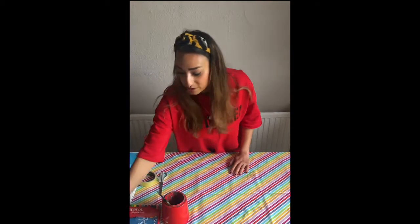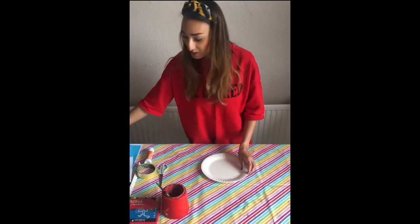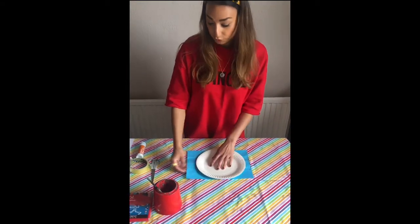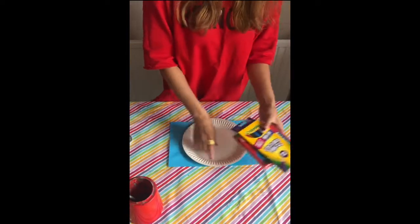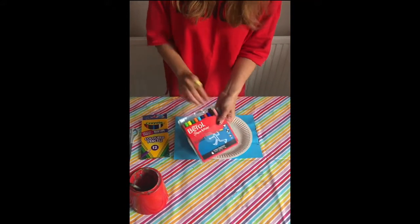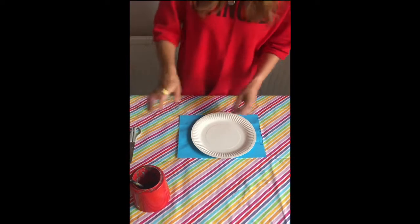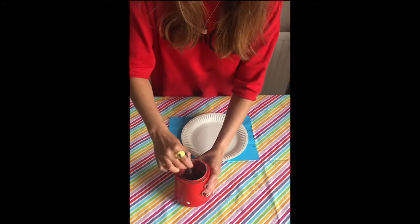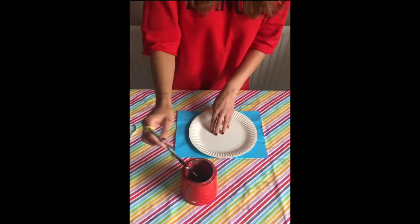The first thing we're going to do, boys and girls, is get our paper plate and paint it. If you don't have any black paint, that is fine — you can use some coloring pens or coloring pencils and just color the paper plate in black. Don't worry if you don't have any black paint. In my pot I have got some black paint and a paintbrush, so I am going to paint all over my plate until it is covered.